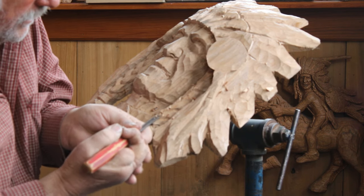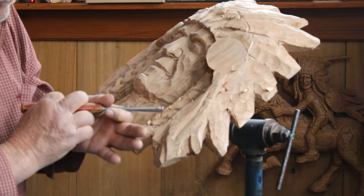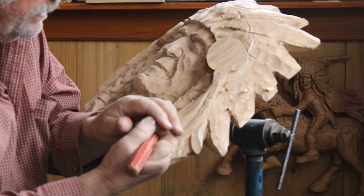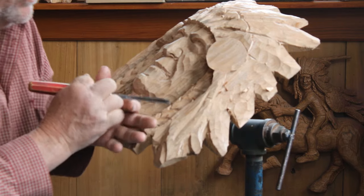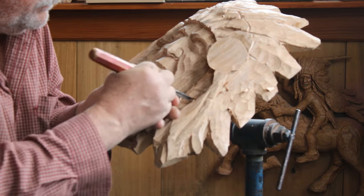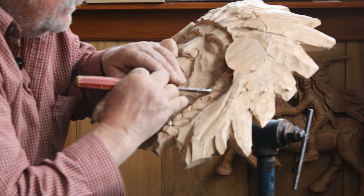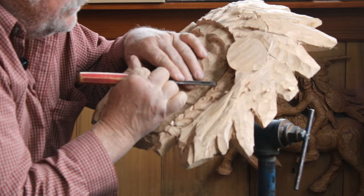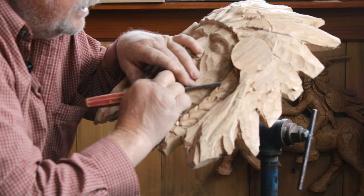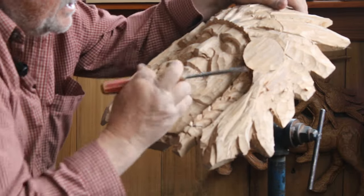The grain of the wood is one thing I'll have to pay attention to because with the way the grain lays it's going to want to pop up off there, especially in this butternut. If you were carving basswood you might not quite have that problem. So I'm going up through here and knocking the edges off the braid - the grain's trying to get me there.